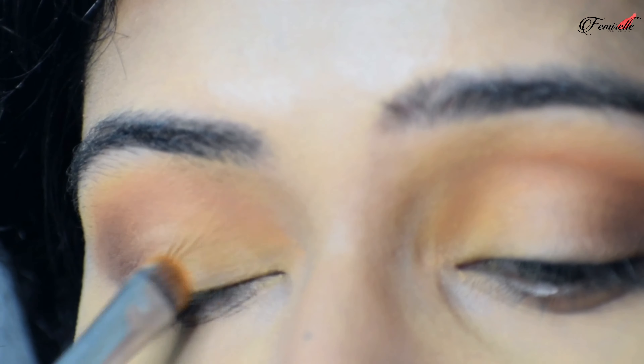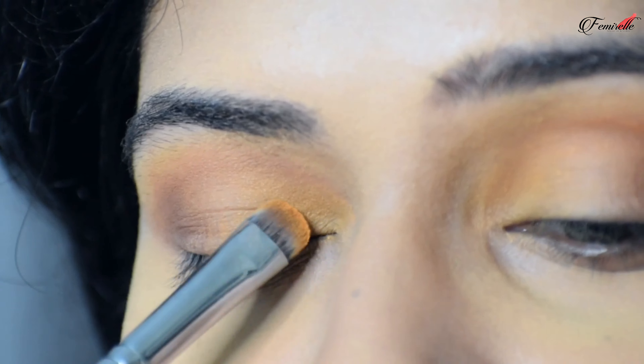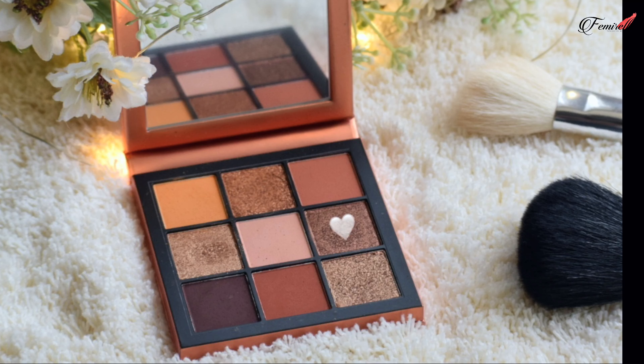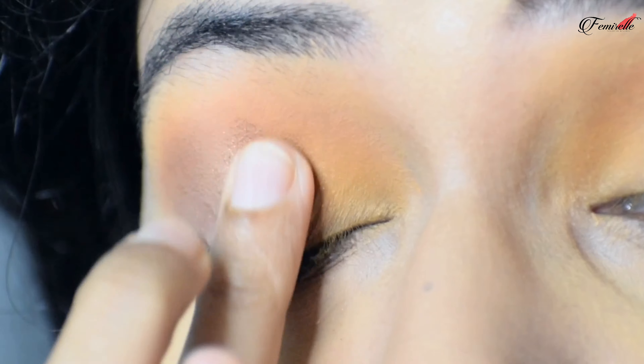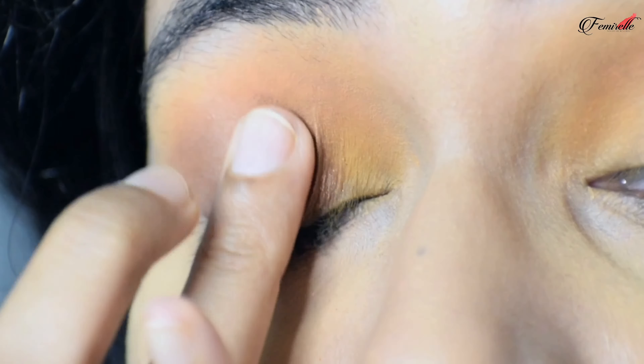Taking the same yellow color with a smaller brush, I'm applying it right on the innermost part of the eyelid and blending it slowly. Please don't take a lot of pigment when blending, as this will create a lot of fallout — build the color slowly.